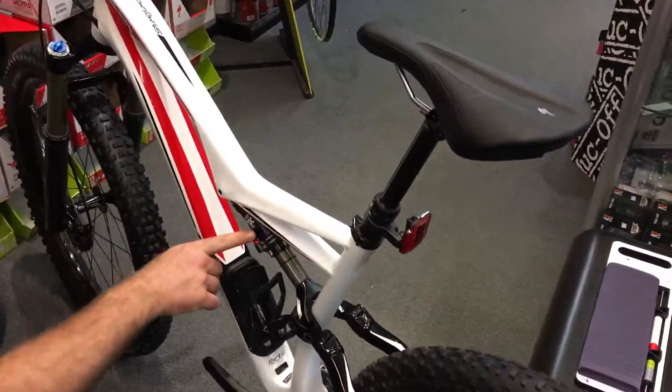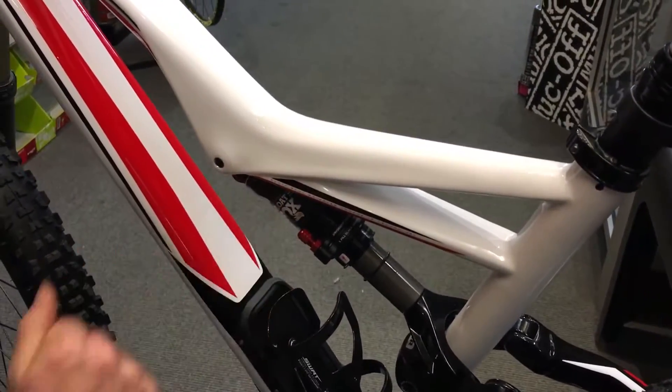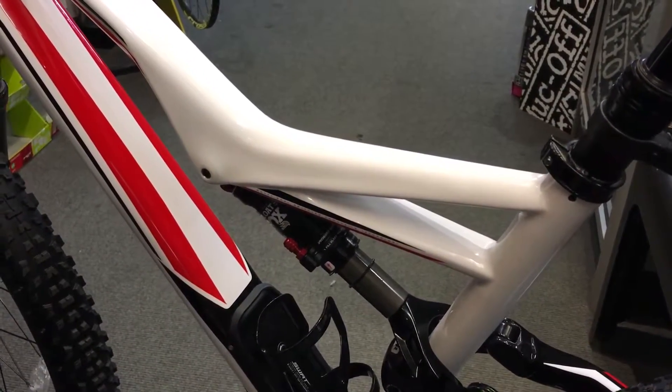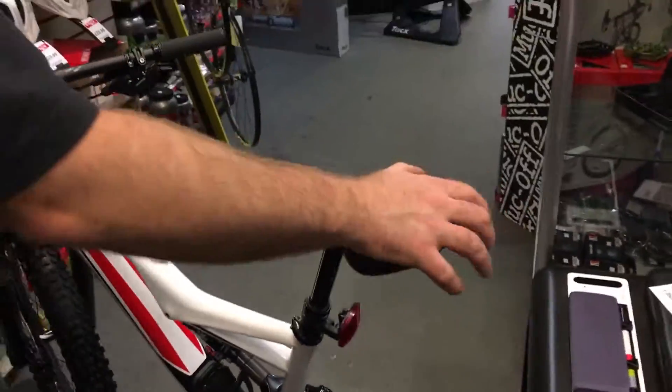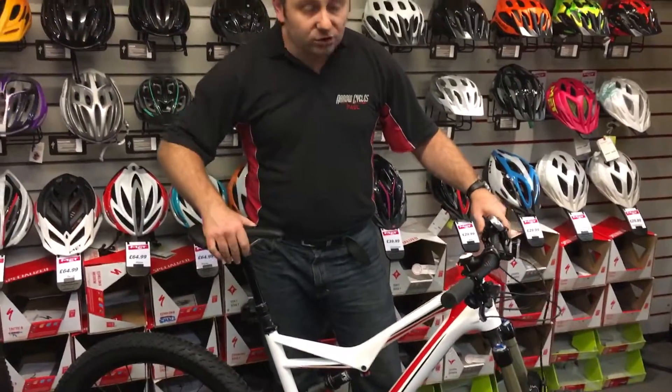The bike is also fitted with the new auto-sag system. Basically you pump the bike up, press this button, and the bike will set itself to the right sag level for your rider weight. This can even change depending on whether you're running a CamelBak or not that day, so you can set the bike up to ride perfectly every time.